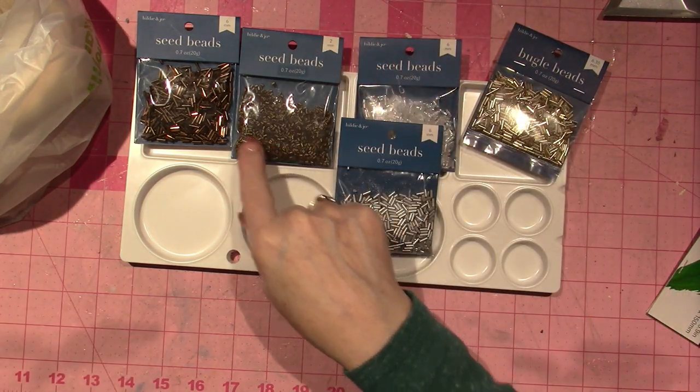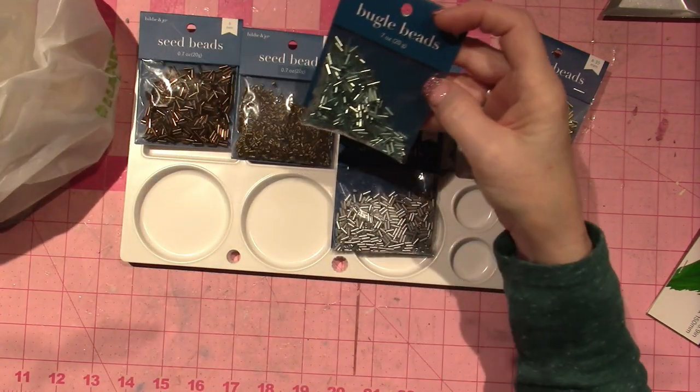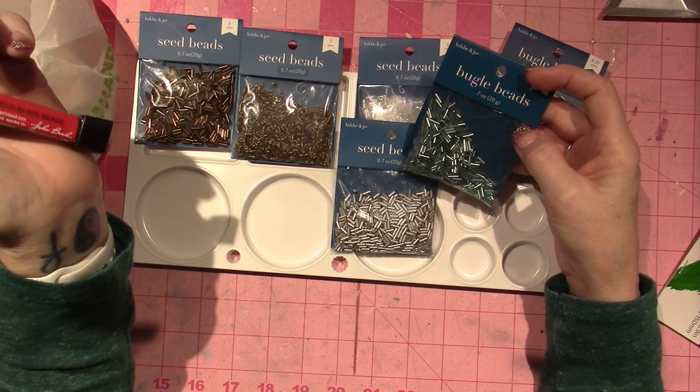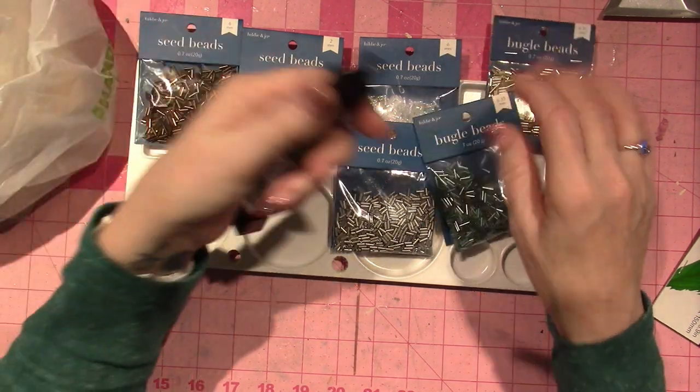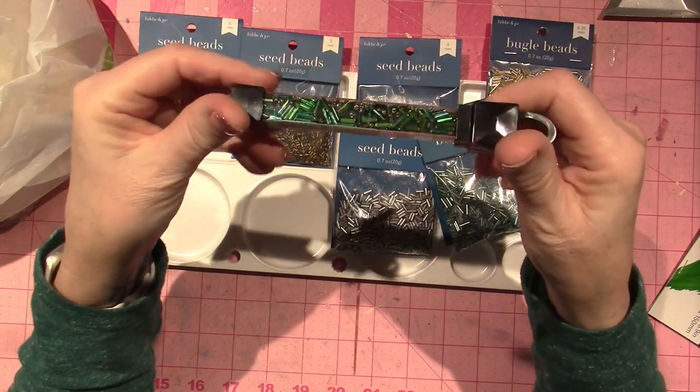They're a bugle bead — let's see what they call them on here. They're glass and this one is called Spring Fling and it's just got a bunch of different greens in it.